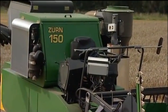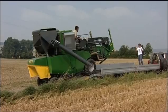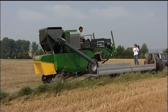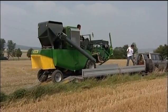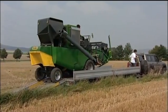This is the new Plot Combine Zurn 150. Although it is small in dimensions, it is big in performance. And although it has a multitude of features and components, it is easy to operate and to transport.